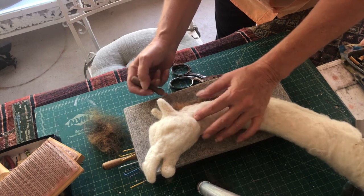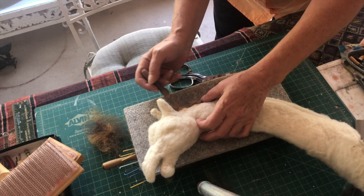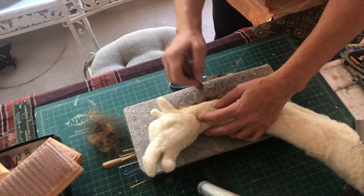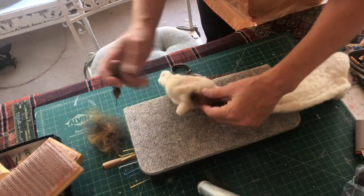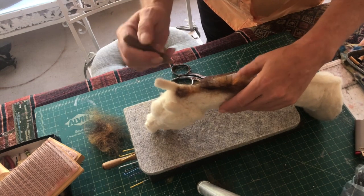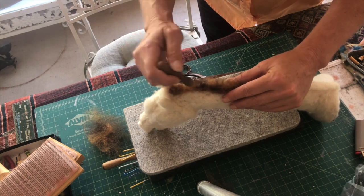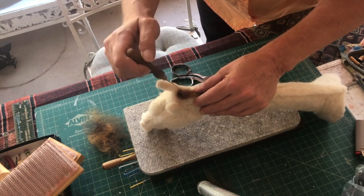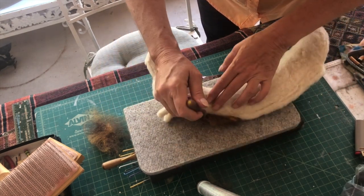Poke that in — a lot more poking than what I'm showing you. You want to make sure it doesn't come out. I would continue to do this all the way down the back of the neck, and this way you get mixed color. I think there might be too much orange there, but I can always go back and add the brown. The idea is to get the hair to stand up and look like a giraffe mane.